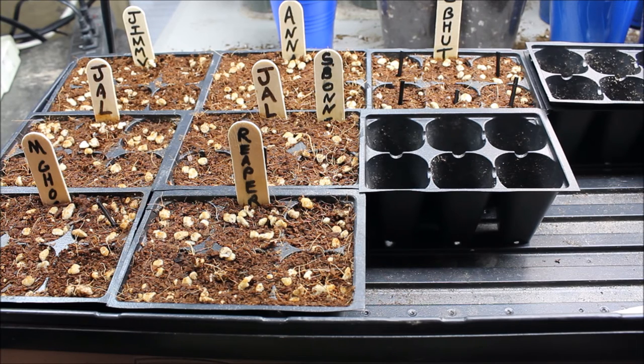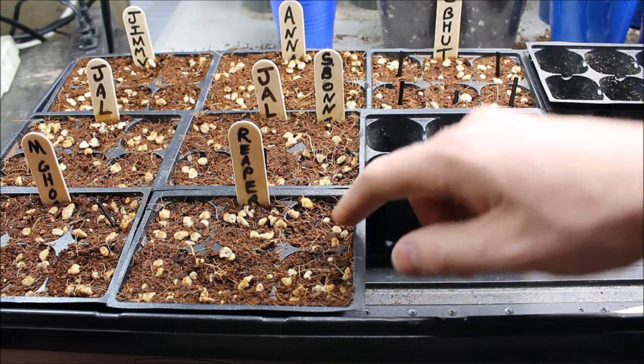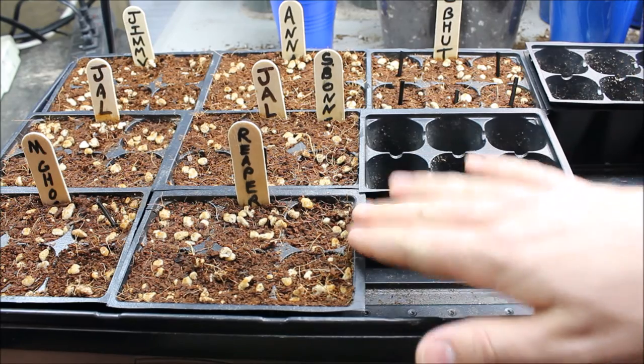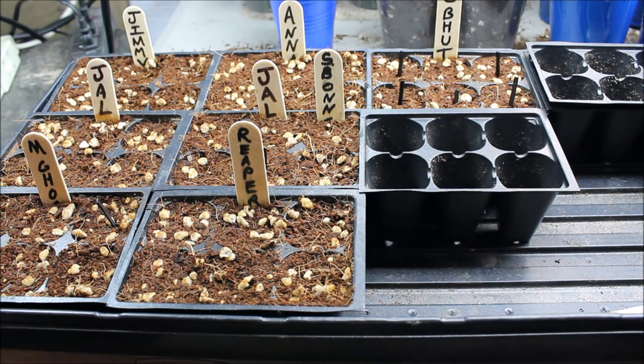The seed starting mix I use is a sterile homemade one — it's two parts hydrated coconut coir and one part perlite. You can buy a store-bought seed starting mix and that works just fine, but you do want a sterile one. The reason is your little seedlings are really susceptible to damping off disease, which is a fungus that eats at the base of your seedling and will kill it pretty quickly. The fungus spore can either be in the air and land in your mix, or it could already be in it. It doesn't really hurt bigger plants, but it will kill little seedlings fast.